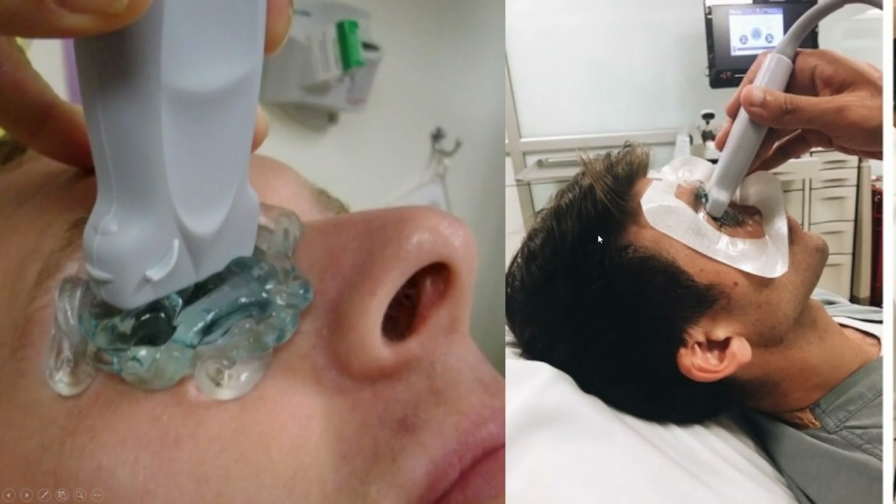There are two ways you can attempt to do an ocular ultrasound, and to some degree this is style and debated. Either way, a large quantity of gel is required so that you can put minimal pressure on the eye itself. You can do this by either directly applying a large amount of gel right on top of the eye and then putting the probe on top of it, or putting some sort of protective mechanism like a piece of Tegaderm over the eye.